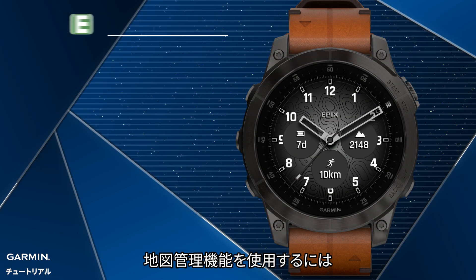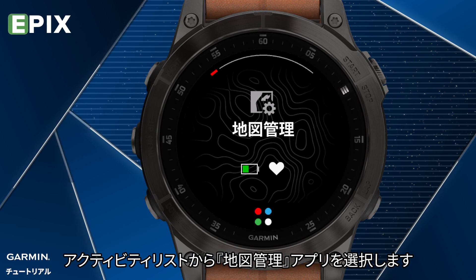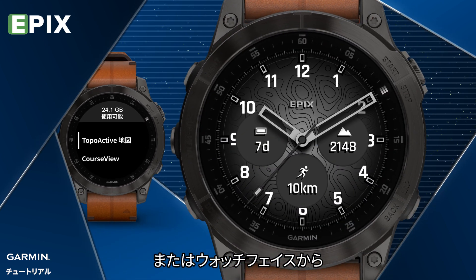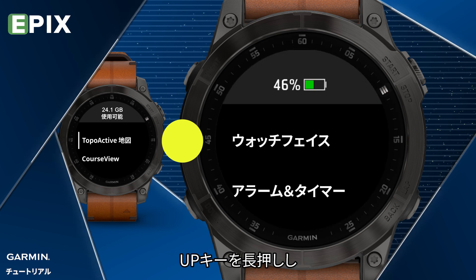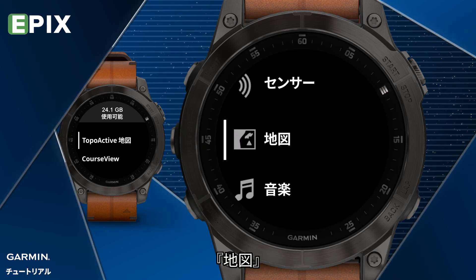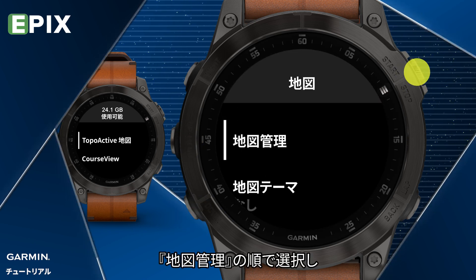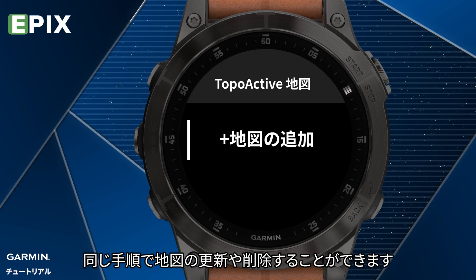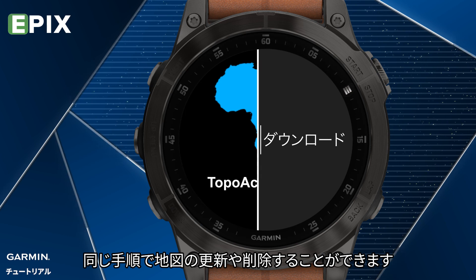To use the Map Manager feature, you can select the Map Manager app from the activity list. Or when you are in the watch face, hold the UP key, select Map, select Map Manager, then select a map category. You can also update or remove a map with the same steps.